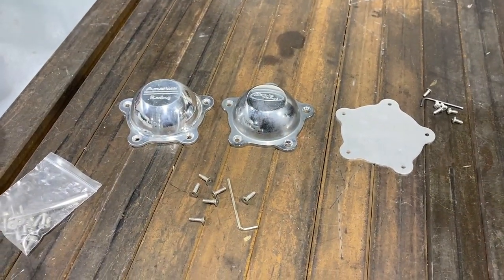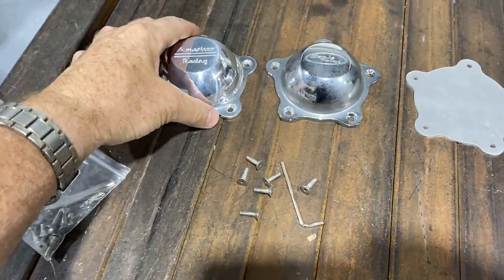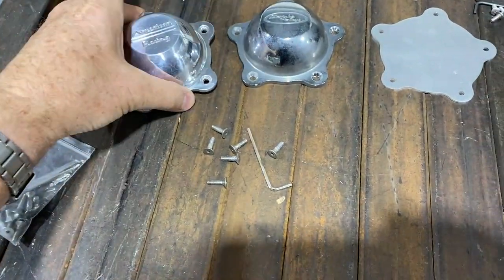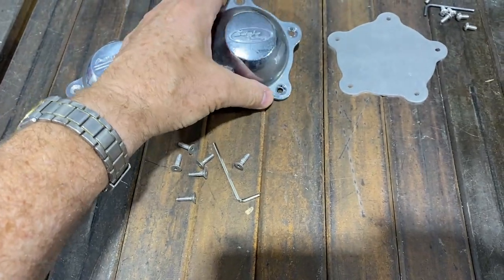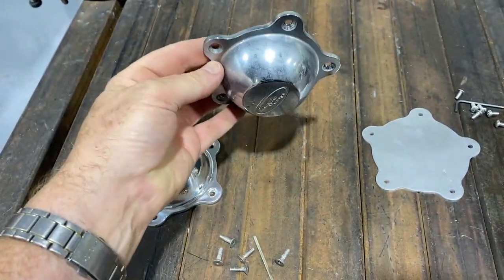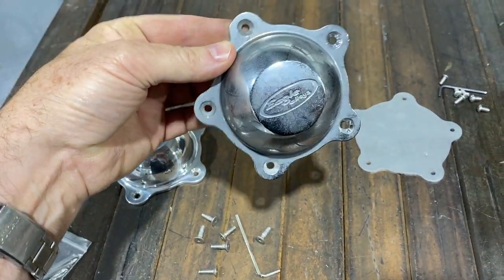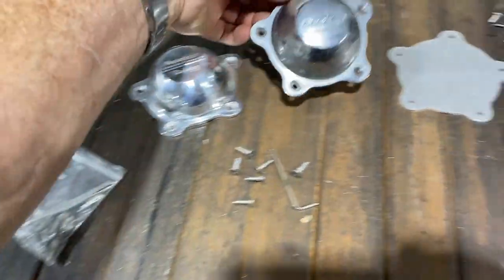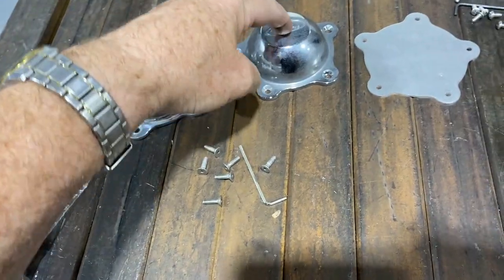Here's a selection of three caps I have. These are actually American Racing brand and they're aluminum - heavy, very nice. This is what came on a set of aftermarket knockoffs; these were made by Eagle Alloys. It's a similar cap and design, but it is plastic. So they're both aluminum and plastic versions available.